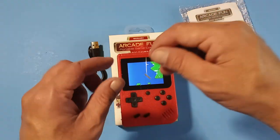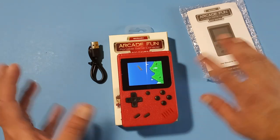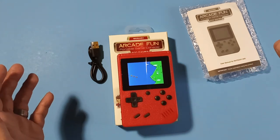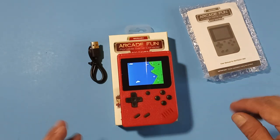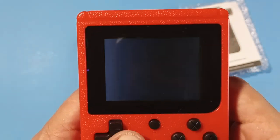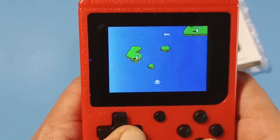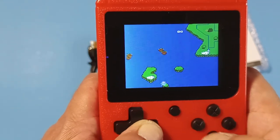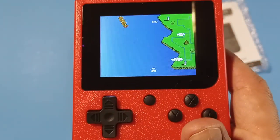I have an NES projector too, which projects to the wall at a decent size — maybe like a 20 to 30 inch TV, maybe even 50 if you stretch it out. I play Twin Bee on it all the time. The sound is pretty good too — let's see how it sounds — that's maxed out right there.